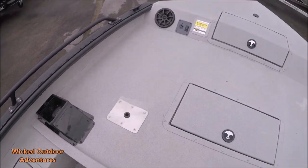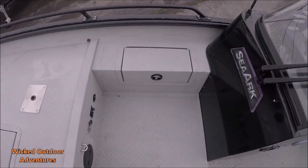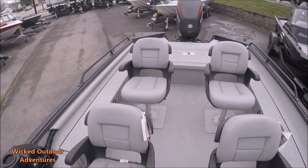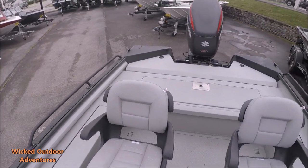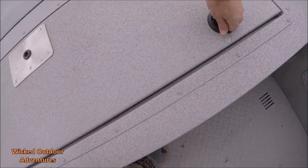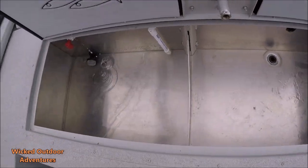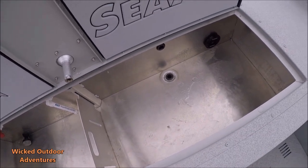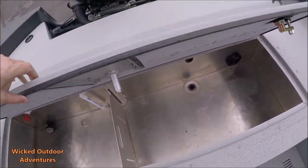There are storage bins here. On the front, you have your anchor storage. There are windshield wipers on the driver's side. Tons of space on this boat. Here's your live well — it has an aerator and oxygenator system. The lid is insulated. I think this is a 110-gallon live well.